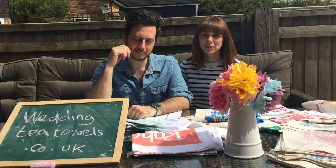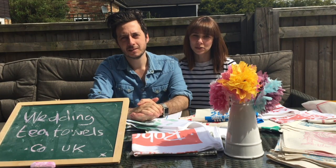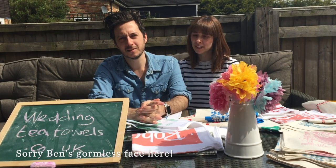Okay, that's it, thanks for watching! To see all of our designs, go to weddingteatowels.co.uk or follow us on Twitter or Facebook.